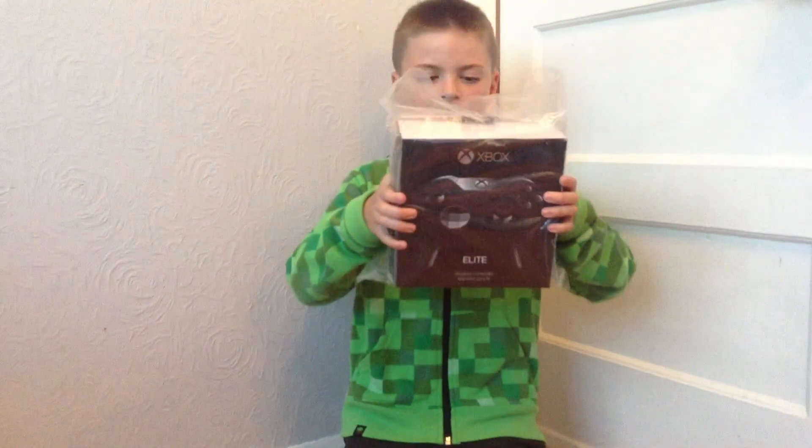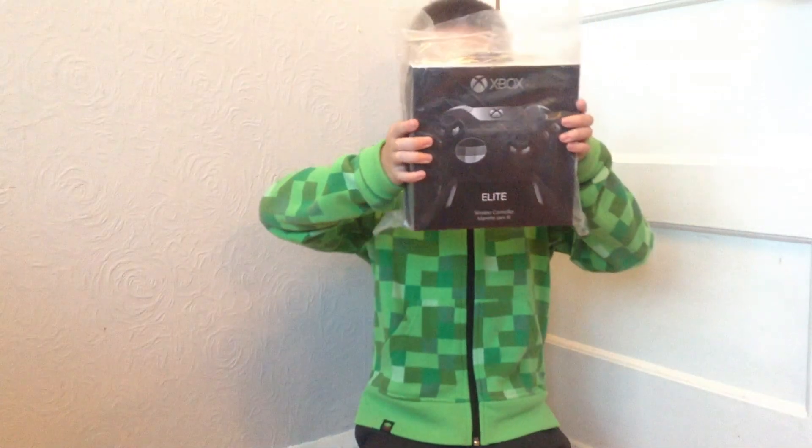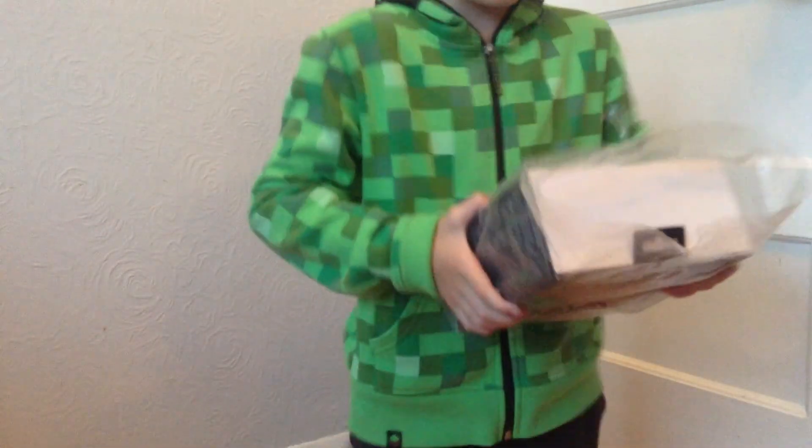Everybody, today we are going to be unboxing the Xbox One Elite Controller. It's ready — on the back you can see the controller, which looks very cool indeed. Apparently you can take off these parts and customise it.